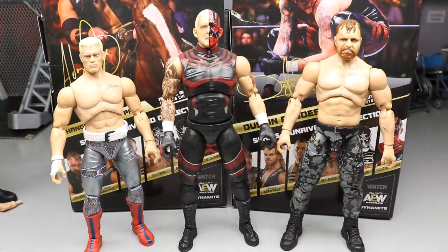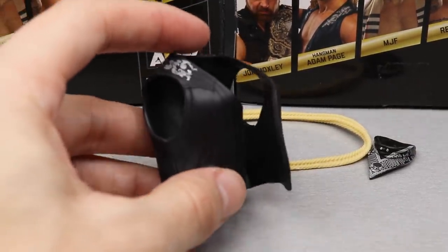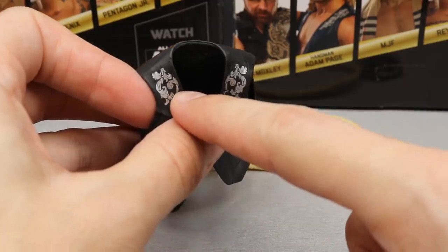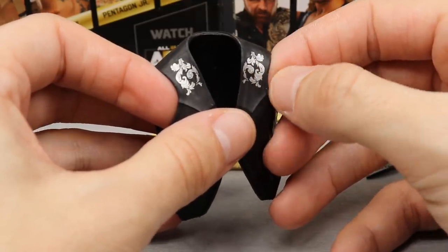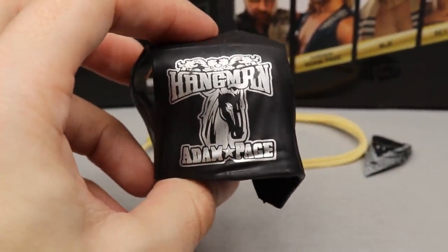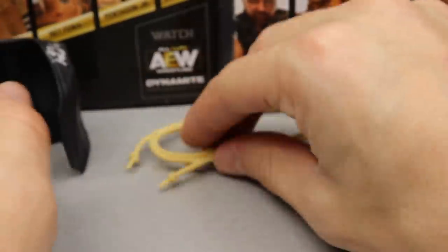Moving into Adam Hangman Page's accessories: he comes with an entrance vest. It has nice details on the collar, across the shoulders — a cowboy/western pattern from his AEW All Out match in Chicago 2019. On the back it says 'Hangman Adam Page' with a horse decal and a western design. The rubber used for the vest feels kind of soft and comes off easily.